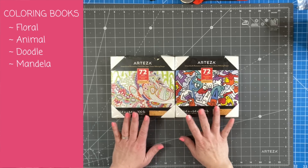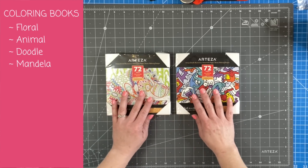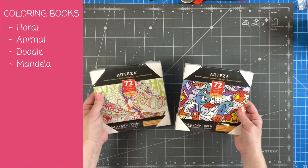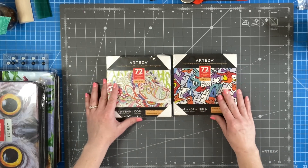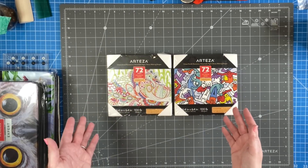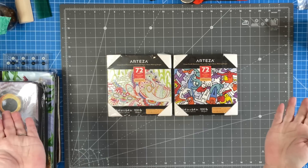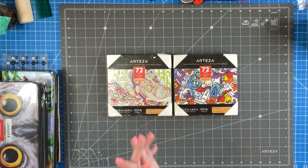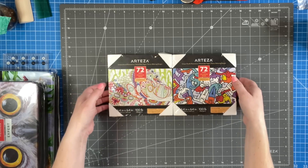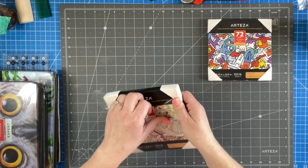Okay, so these are the coloring books — I thought I'd show you these first. You can get them either separately on their own or in a bundle, which is really great. Don't be surprised if they come in an Amazon box — I wasn't sure about that. I got something and thought I didn't order anything from Amazon, opened it up, and it was the Arteza products. Let's open them up and see what they look like inside.